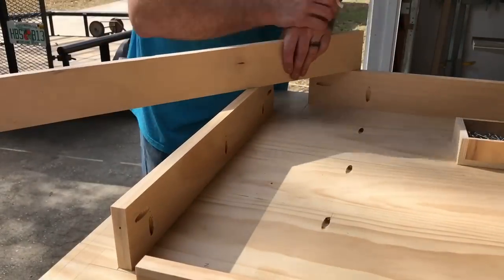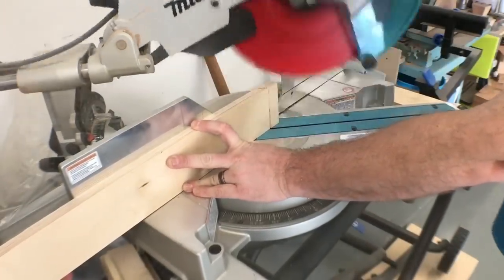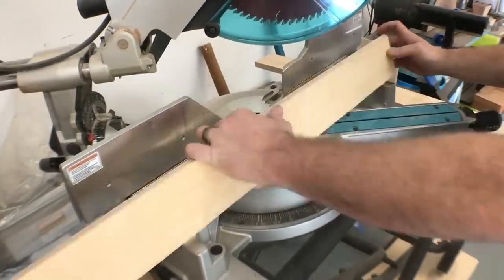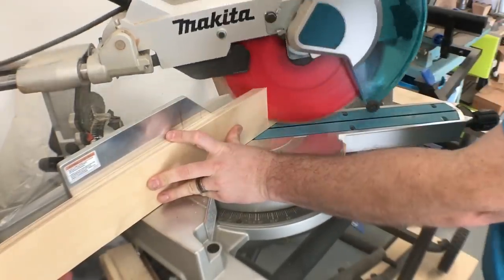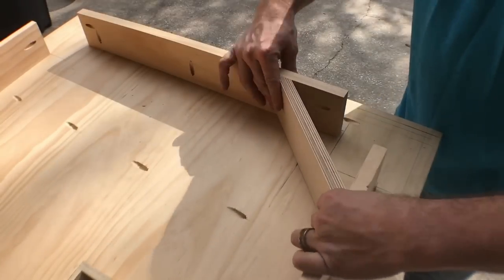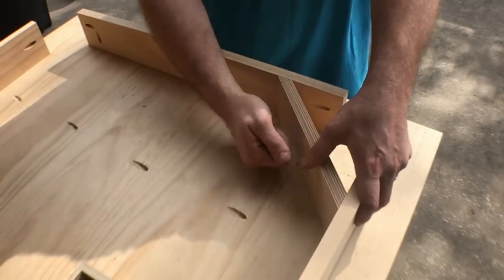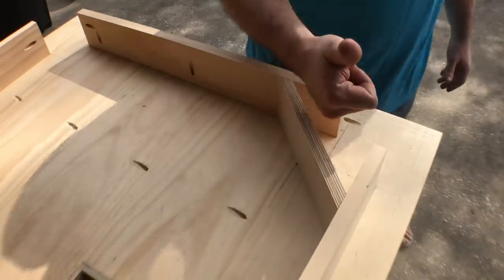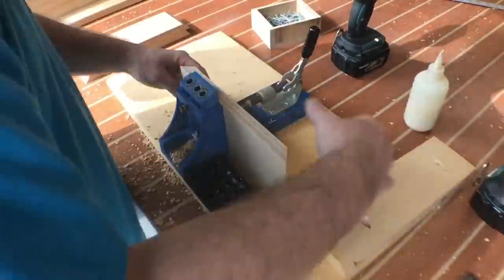As I start to build this undercarriage I really start to see the table take shape. Man, these pocket holes make things go very quickly. Here I'm cutting out a piece of Baltic birch plywood at a 45 degree angle. This is simply going to be the brace that's going to hold the lag screw that's going to hold the leg to the table. I use Baltic birch because it's extremely strong.